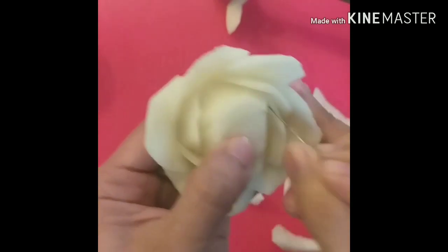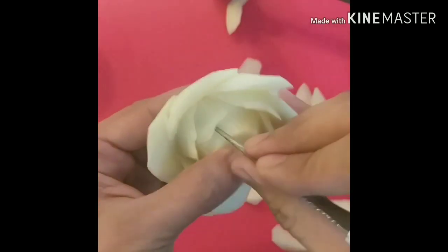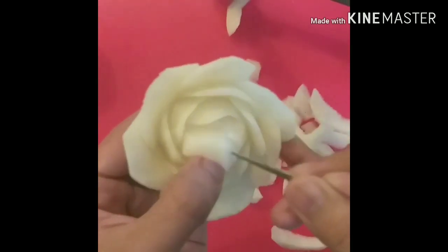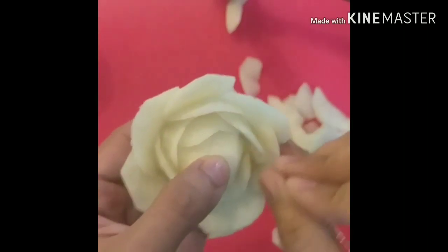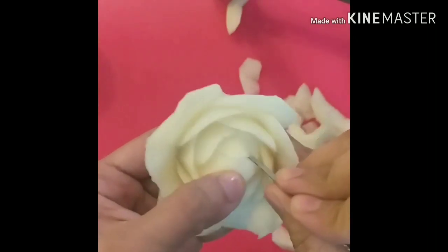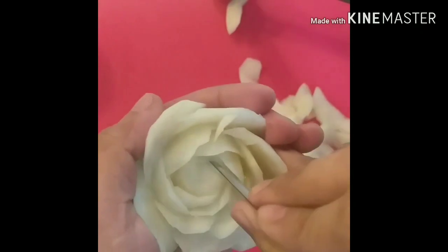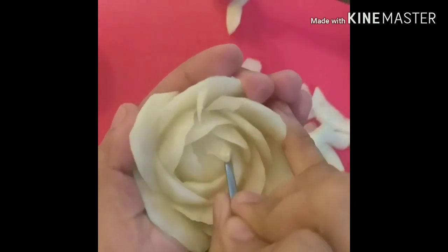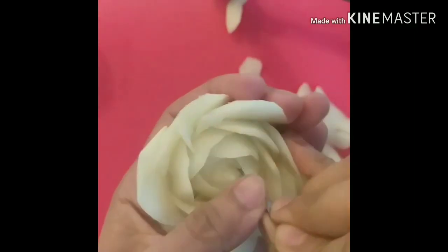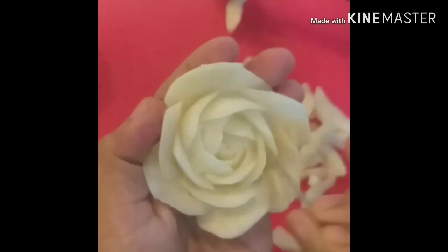Guys, for the third layer — same process. Start the first petal in between the second layer, then cut the flesh behind, and repeat the same process until the third layer is done. Guys, kung napapansin nyo, ang pinakalit ng part natin ay kukunti na lang. Ang main goal po natin dyan is maubos talaga sya hanggang sa bone natin — ang desired flower natin.